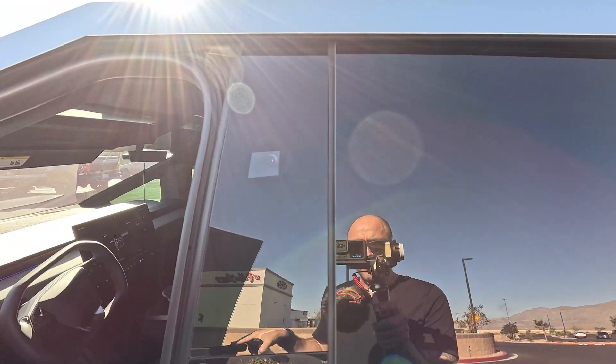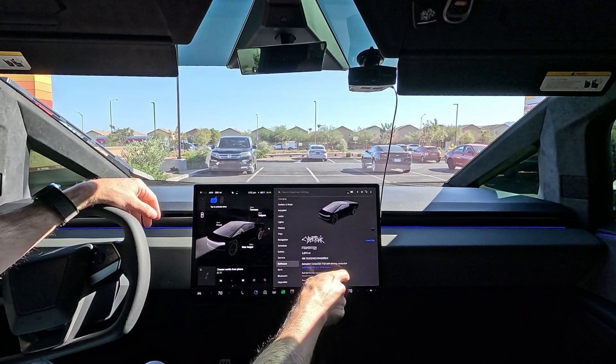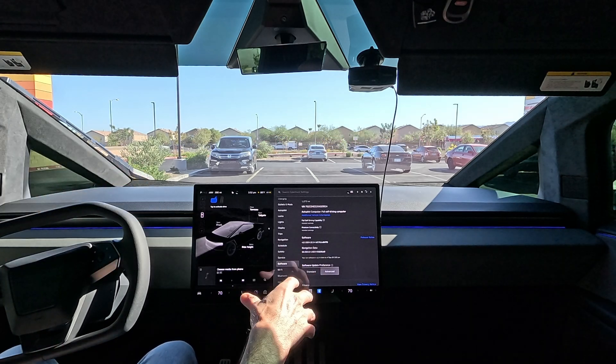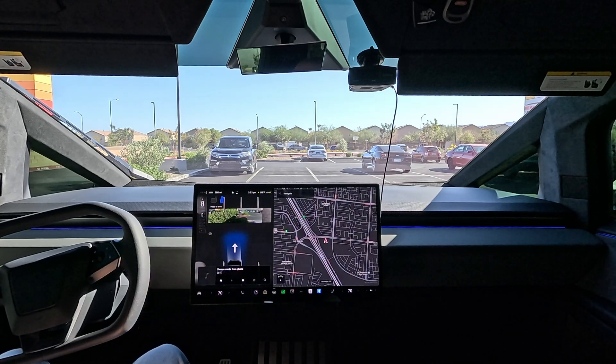You got the GoPro 12 on top. All right everybody, welcome into the Cybertruck. Let's check the software update — we're on 2024.32.5.4. This is the Vision Auto Park and let's test it out. It does have tap brake to drive.